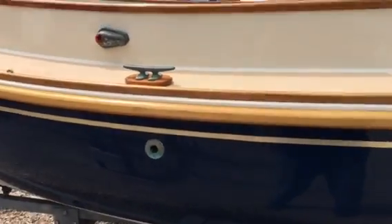Again, this is the through hull for the bilge pump, so it can pump water overboard.